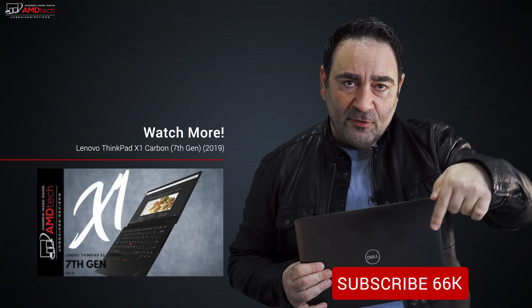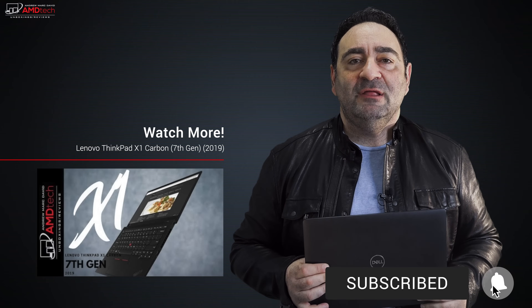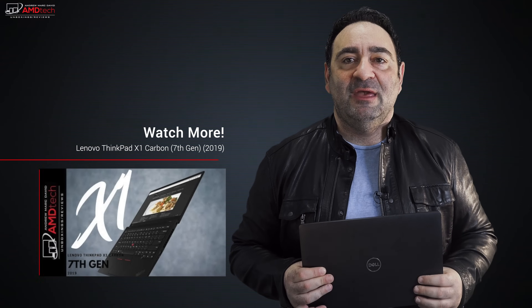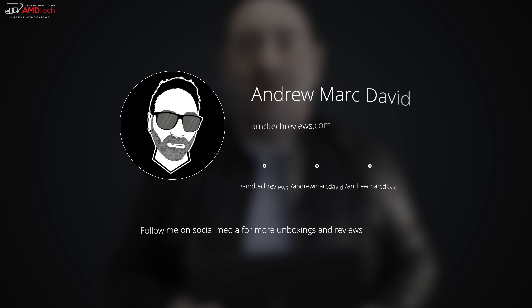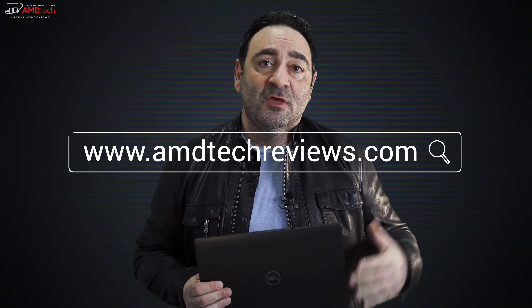Please hit the like button, subscribe, share this video, and leave a comment below. Let me know how I'm doing or if there's a device you'd like me to review. Check me out on Facebook, Twitter, Instagram, and my website amdtechreviews.com. Until next time, this is Andrew from AMD Tech — see ya.